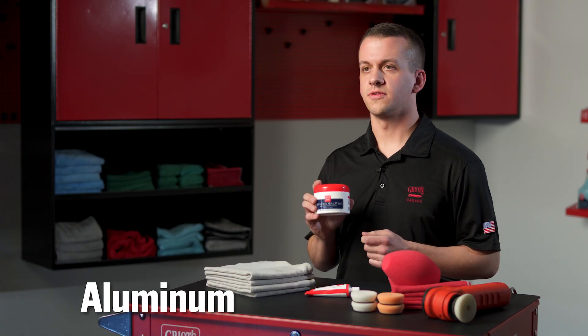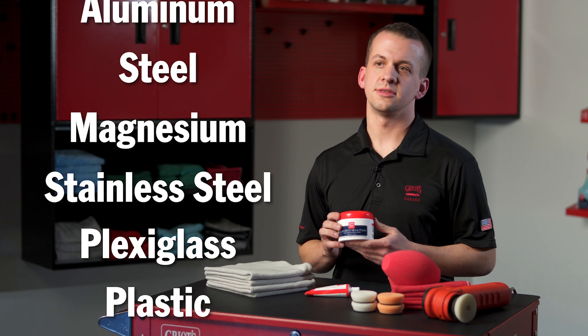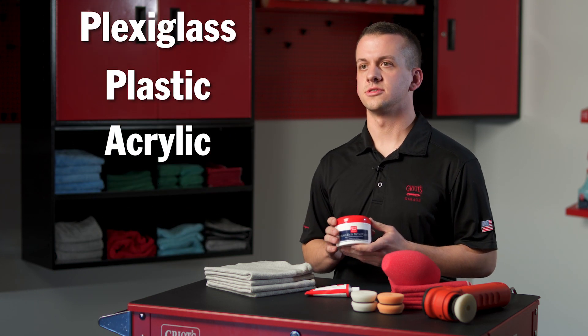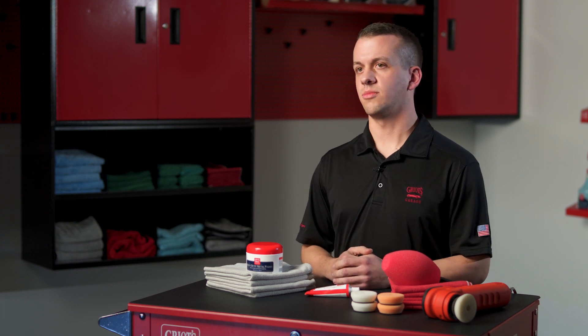This polish is safe and effective on aluminum, steel, magnesium, stainless steel, plexiglass, plastic, and acrylic surfaces. It's silicone free and water soluble for a quick and easy wipe off.